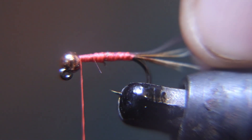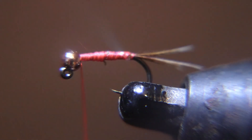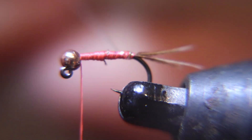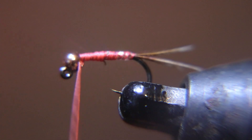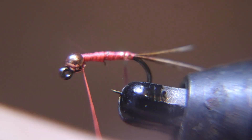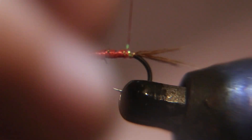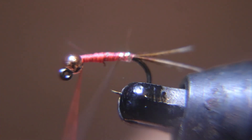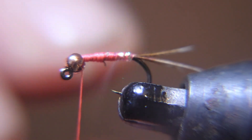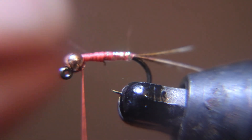I would probably fish this over a bigger nymph, or put it on after a stonefly on the Yellowstone — tail and dropper off the Yellowstone under a strike indicator, deep, slow moving water. Right now they're going to be up in the rapids though; the water is warm, so make sure you monitor water temperatures. You could fish it right down to a Spring Creek behind a bigger nymph like a size 12. These little Red Rainbow Warriors are deadly — I've caught a lot of fish on them. Watch for videos to come.